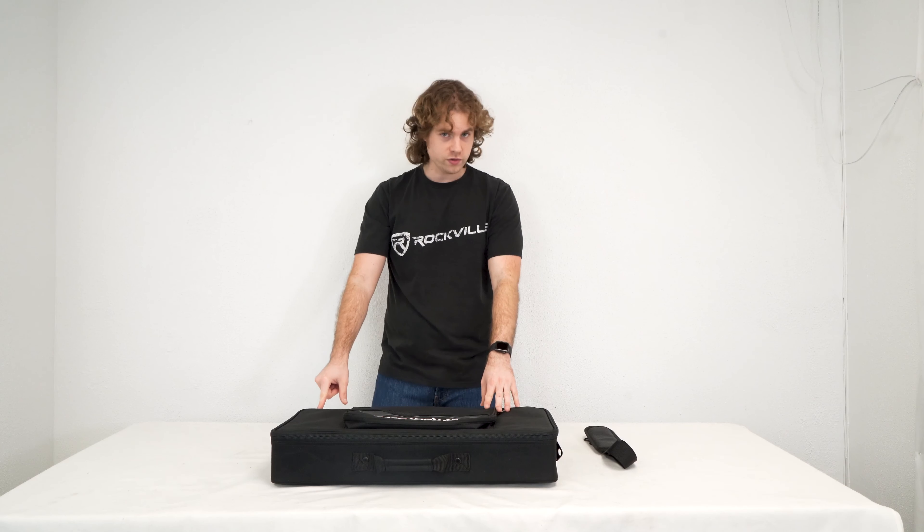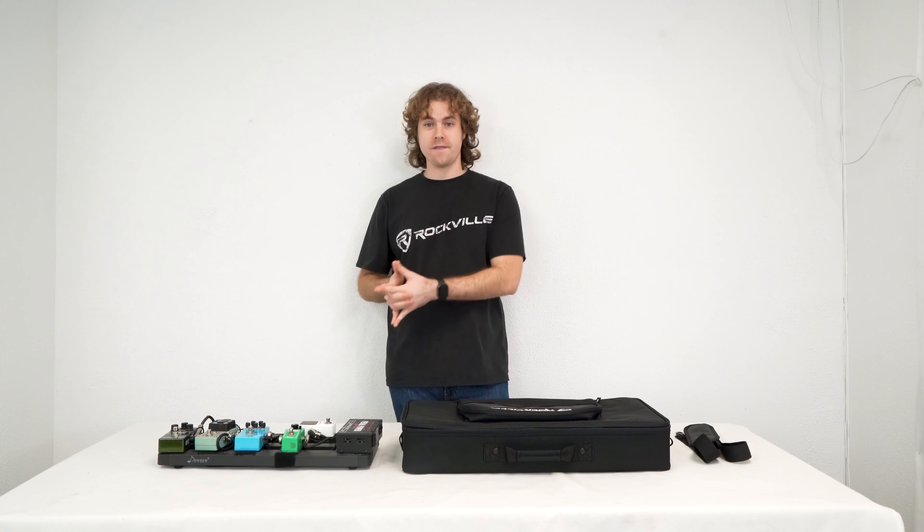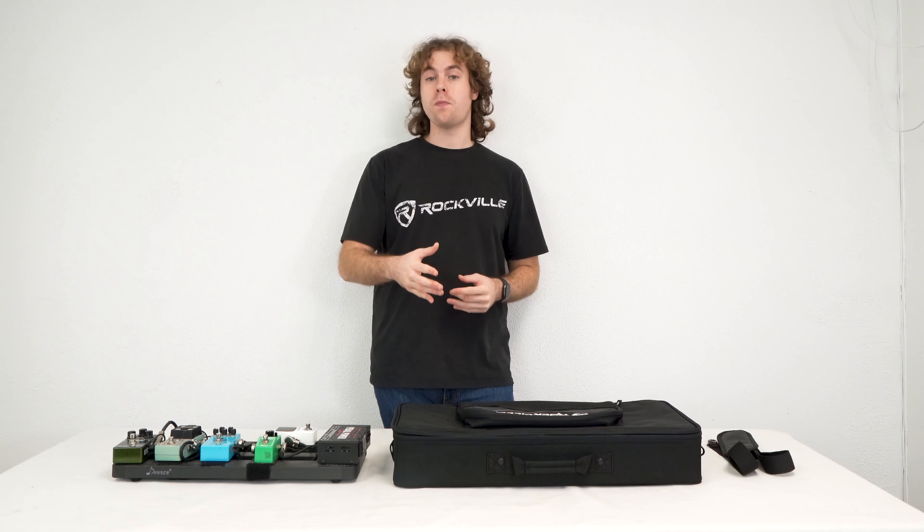You'll also notice the holes in the middle of the zipper so we can run a padlock through for extra security. This bag is also perfect to use with our FX pedal board to transport it from gig to gig.